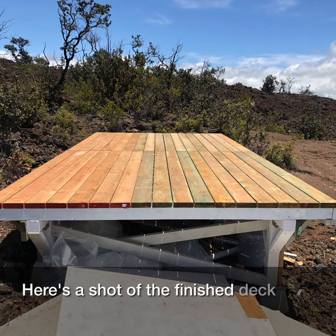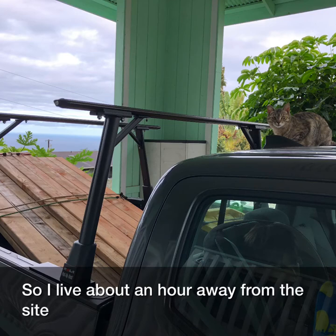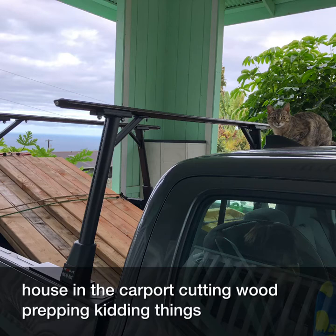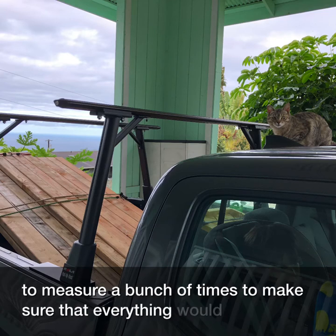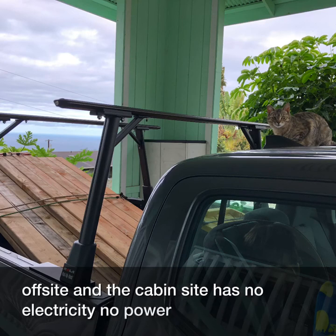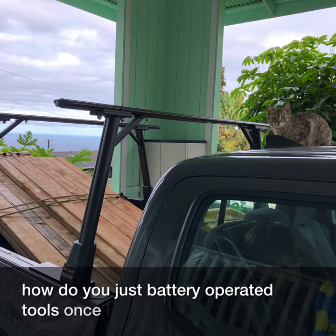Here's a shot of the finished deck. I live about an hour away from the site, and a lot of the prep I did at my house in the carport — cutting wood, prepping, kitting things, and driving it down. I had to measure a bunch of times to make sure everything would fit together off-site. The cabin site has no electricity, no power, no utilities, so I had to use just battery-operated tools once I got there.